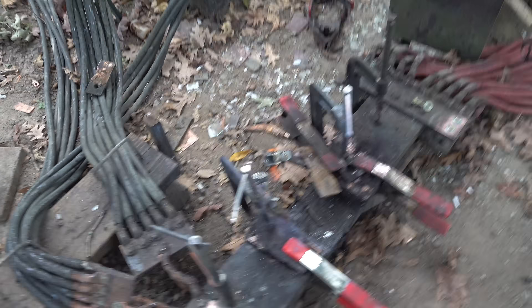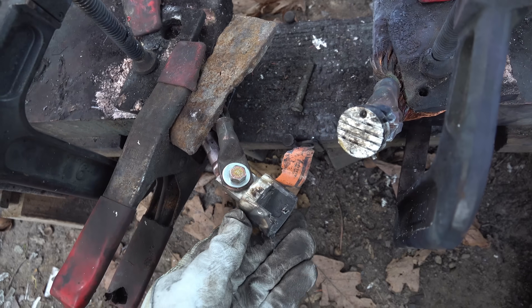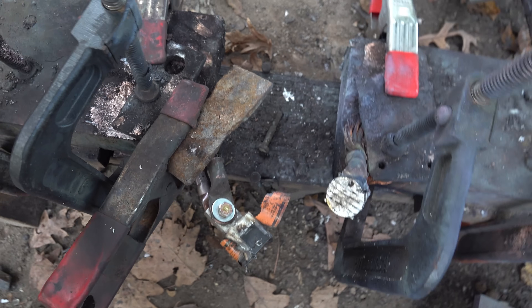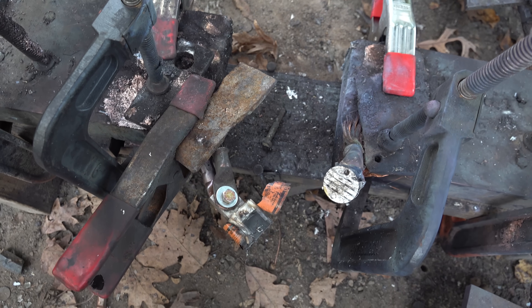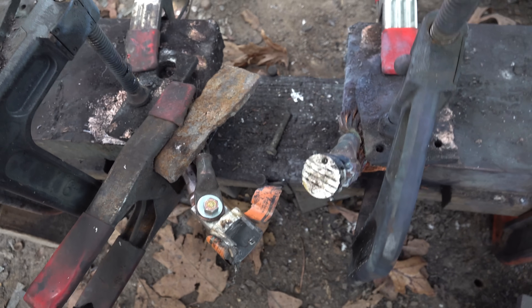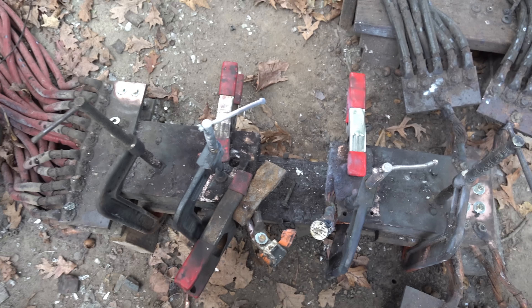All right, there we go. Yeah, I don't think there is a drop of indium left in that fuse — it just completely exploded. That's really funny. Oh, and there's a bolt there that I did not put there. That just got magnetically sucked in, as everything does.